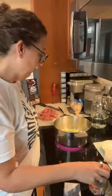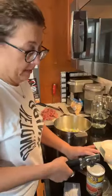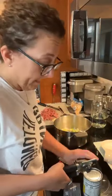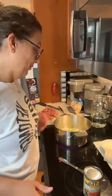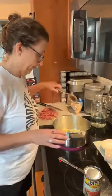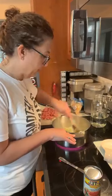One thing I'm doing — I am using Rotel. I know the recipe called for diced tomato, but I'm just doing Rotel. I figured it'd give it a little bit more spunk. I also did optional cream cheese, because I just wanted to give it a little bit more substance. I did put it as optional.